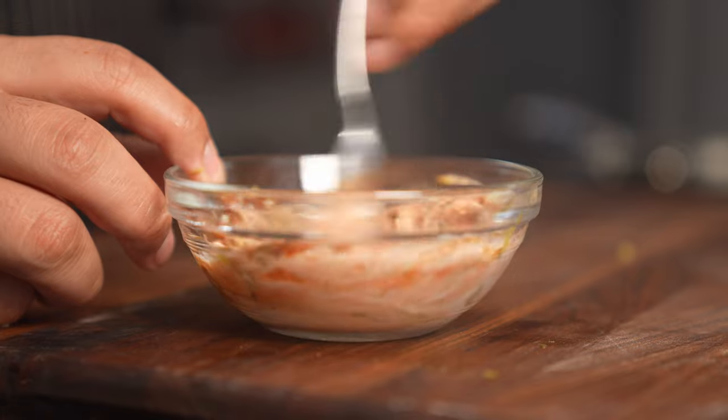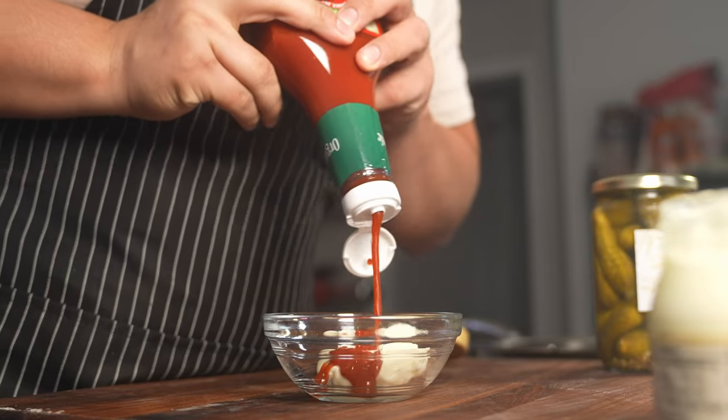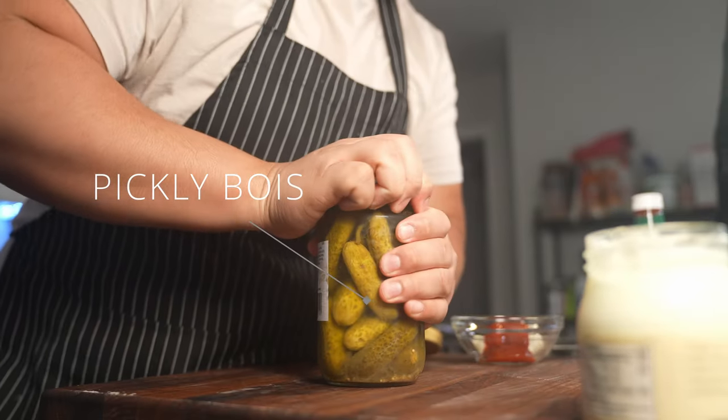Now let's move on to the sauce for our smash burger. Every burger needs a good sauce, so we're going to go ahead and mix up two tablespoons of mayonnaise. Go in with one tablespoon of ketchup, then we're going to use some pickley boys.